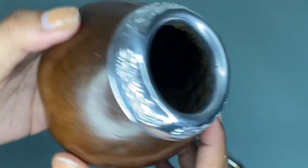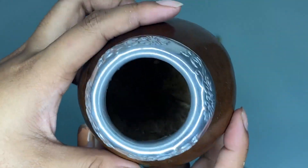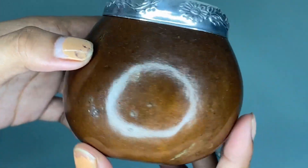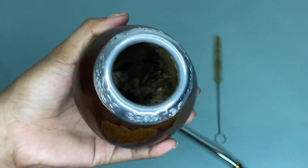I recommend this Balibito yerba mate gourd set because the carved design and rim details make this piece a work of art. So if I were you, you should definitely try this because this is worth buying.